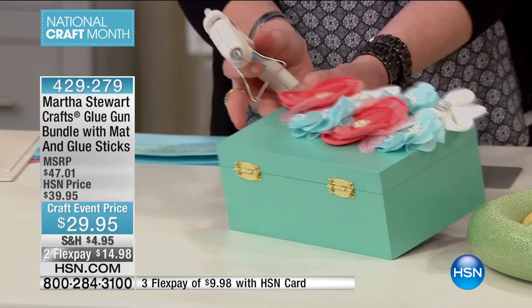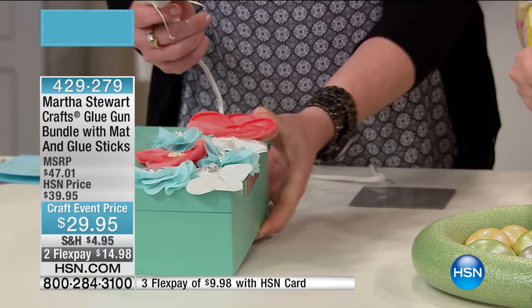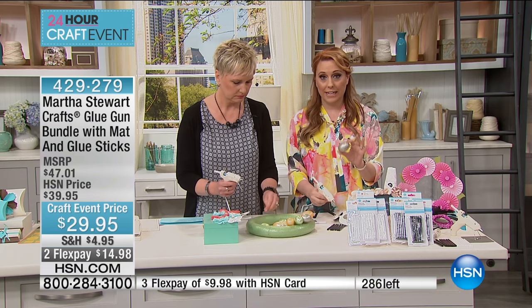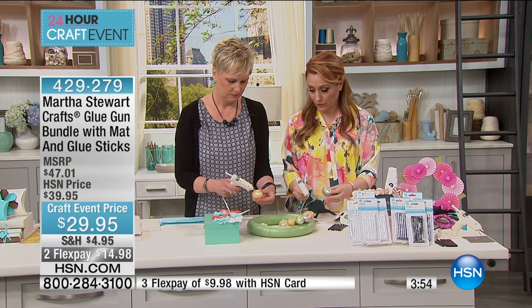Look at this box I just put together in 10 seconds — everything is dry, I could go ahead and put my stuff in it. It is on forever. By the way, we have 286 of this special left — this will absolutely sell out. We're supposed to talk about it for five more minutes, so let's put some eggs on the wreath.